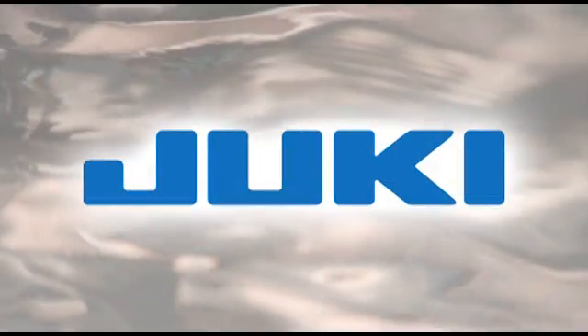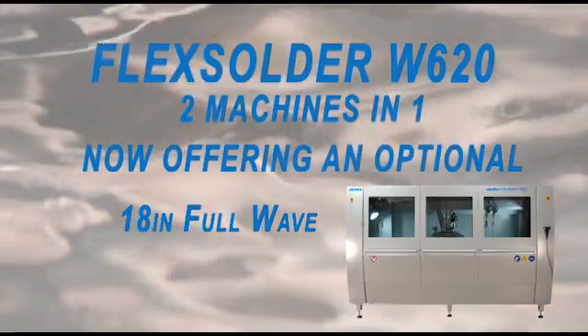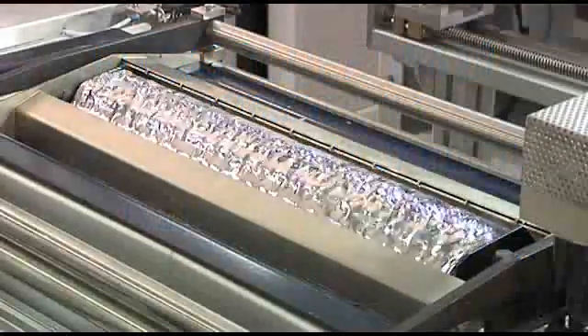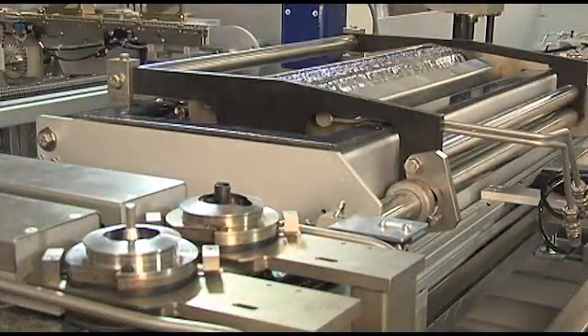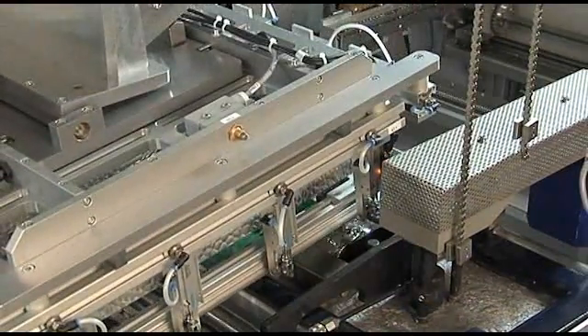Juki is a known leader in selective soldering and has been first to the market with many distinct features. Another first is our new optional 18-inch full-wave, which literally turns the W620 into two machines in one. This wave functions similar to a traditional wave soldering machine, adding even more flexibility to the most flexible machine on the market. In most cases, you can even use your existing wave pallets.